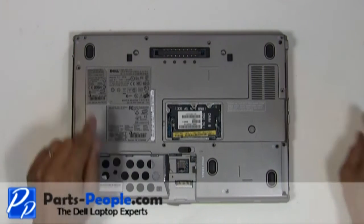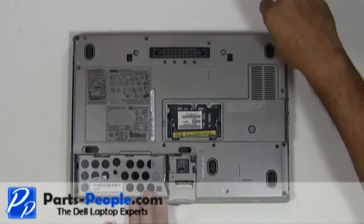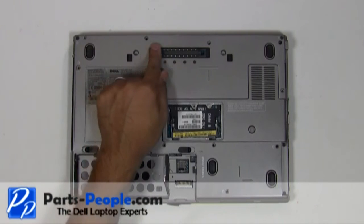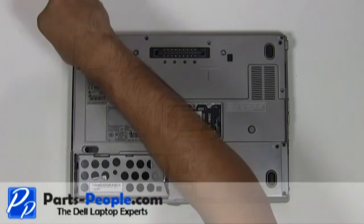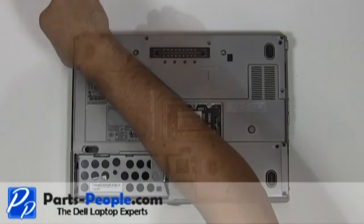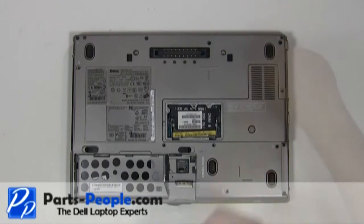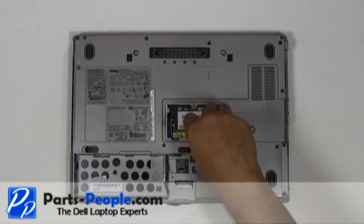Replace the two hinge screws on the back edge of the laptop. Replace the seven screws to hold down the touchpad palm rest to the base assembly. Tighten the two non-removable PCI slot screws.